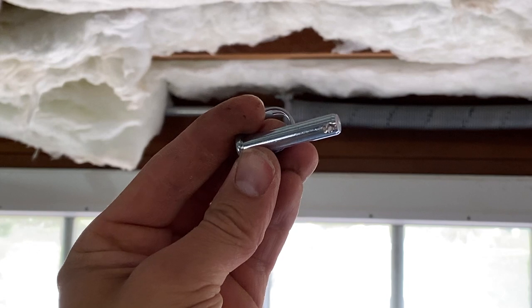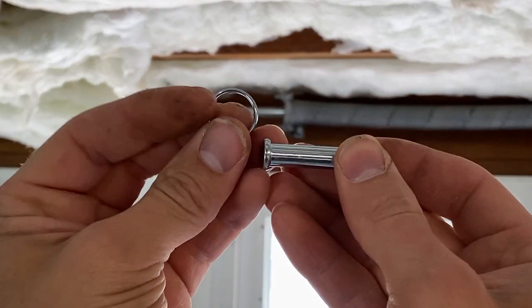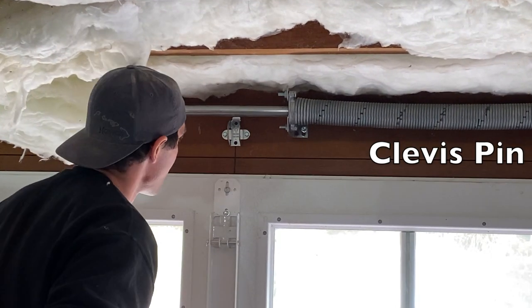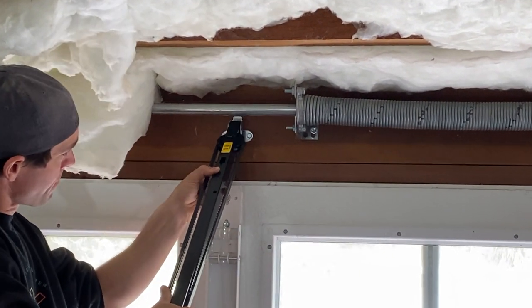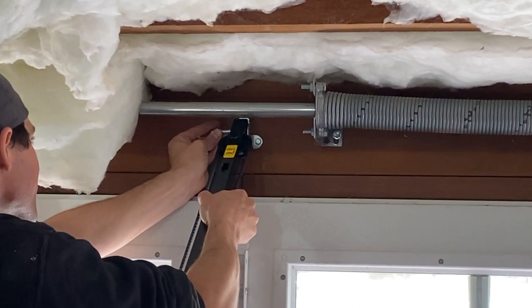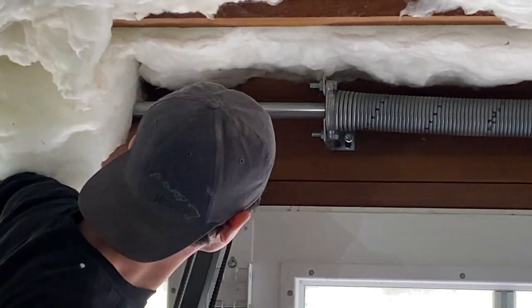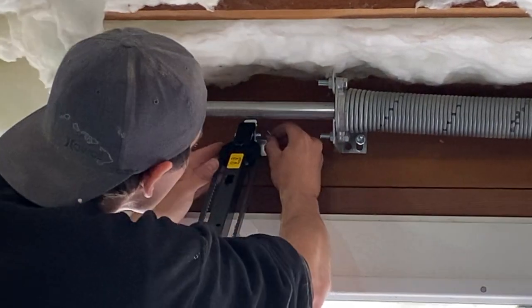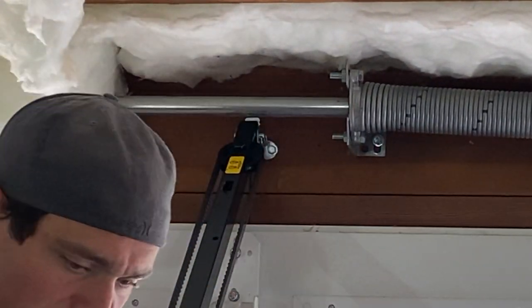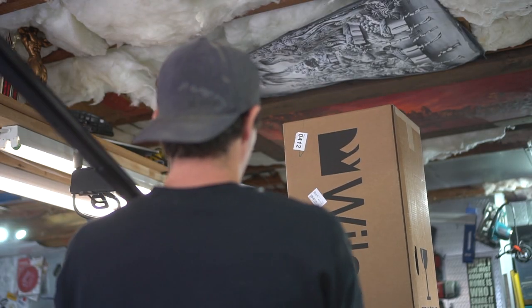Now it's time to install our garage rail to the bracket that we just installed using a clevis pin. I've seen these things for years and had no idea this is actually called a clevis pin — it's basically just a very nifty way to fasten and hold something together without any need for threads. Perfect, easy application and installation.